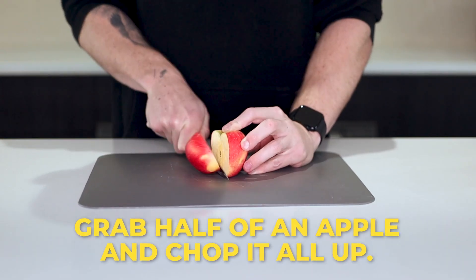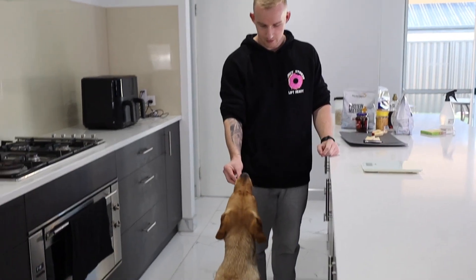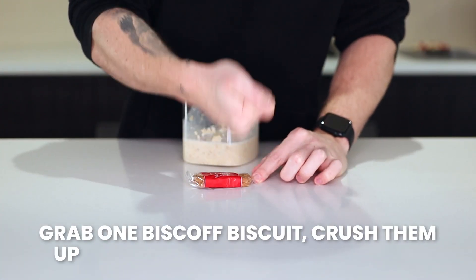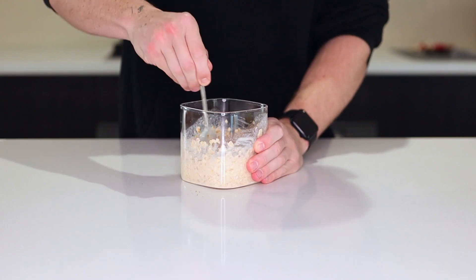Then grab half of an apple. You're going to chop it all up, but you're only going to mix half of that through now. I also highly recommend not using a baby knife like I'm doing. Don't forget to give Big Zena a piece. After that, you're going to grab one Biscoff biscuit. If you've got the ones that come in a pack, just go Mike Tyson on them, crush them up, and then mix half of it through. Put the other half to the side with the other half of the apple.